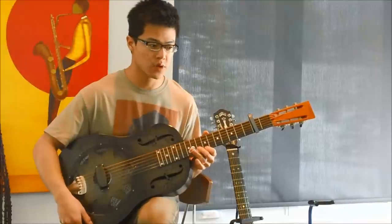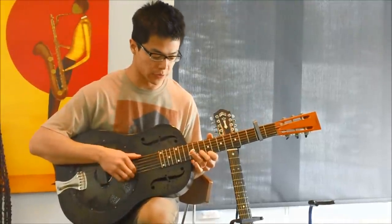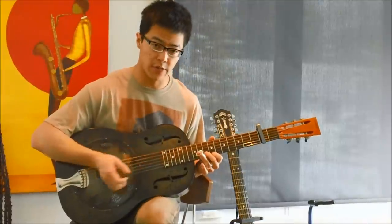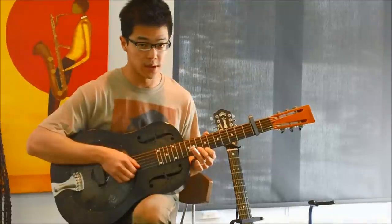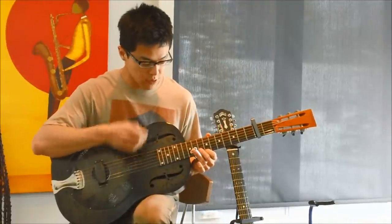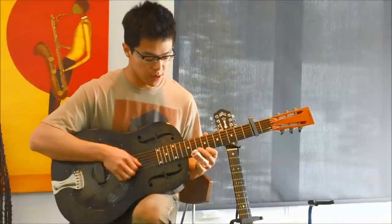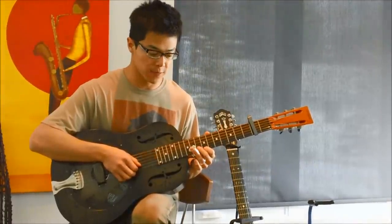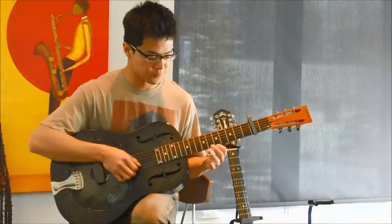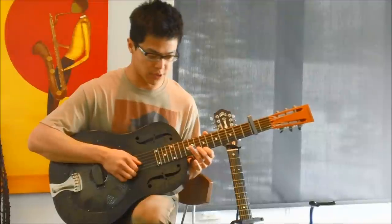Depending on the version that you listen to, although for any version this coming move is very important, he may or may not start with this lick. Taking into account the capo on the second fret, you'll start with your middle finger fretting the eighth fret of the fifth string and your first finger fretting the seventh fret of the top string. So you've got that minor double stop right there.